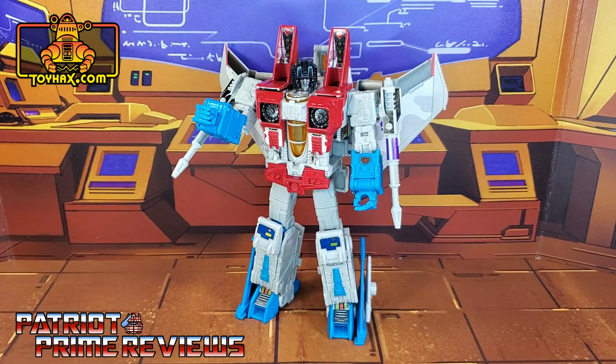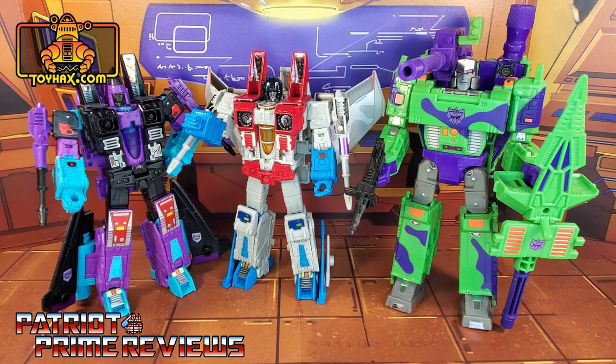ToyHacks absolutely knocked it out of the park with their G2 conversion set for Earthrise or Studio Series 86 Starscream. I love what they did to this figure. It's so nice to see some G2 love coming back. If you have two Starscreams now because of Earthrise and Studio Series, I highly recommend this set, especially if you're a G2 fan. This Starscream is also going to look great if you have Generation Select's G2 Ramjet and Generation Select's G2 Megatron. I want to give a huge shout-out and thank you to ToyHacks for making a decal with my name on it — that made my day.